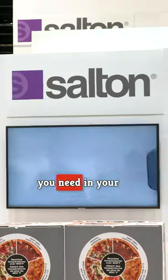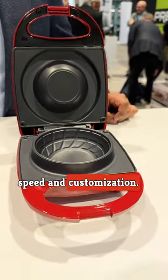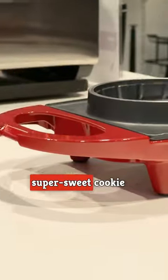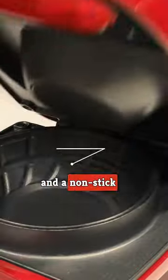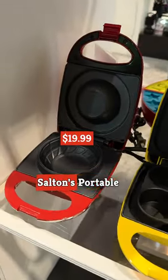Salton has two new gadgets that you need in your kitchen. Salton's Waffle Bowl Maker is all about speed and customization. Whether you want a traditional waffle bowl for ice cream, a super sweet cookie dough bowl, or a savory cornbread bowl for chili, it'll be ready in less than two minutes. A nonstick surface makes it easy to remove. Compact and transportable, it's available for $19.99.